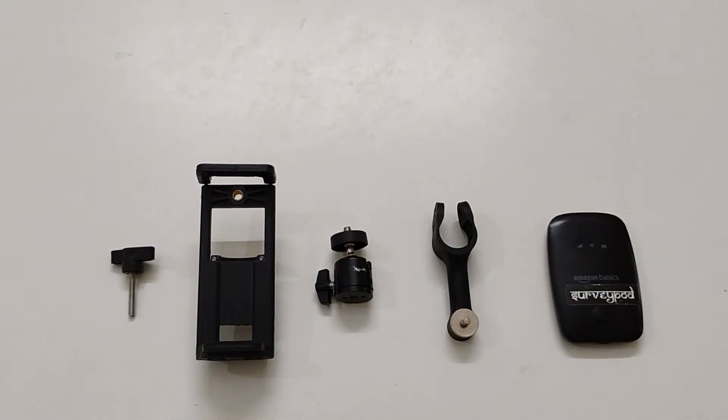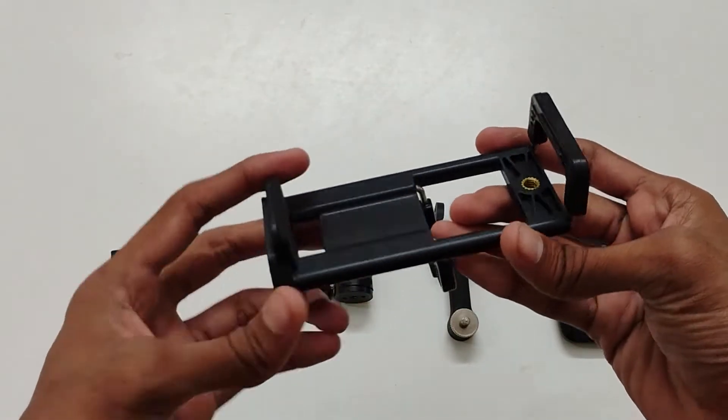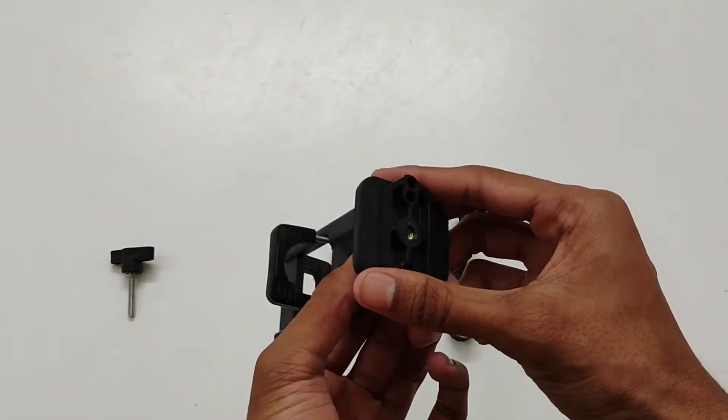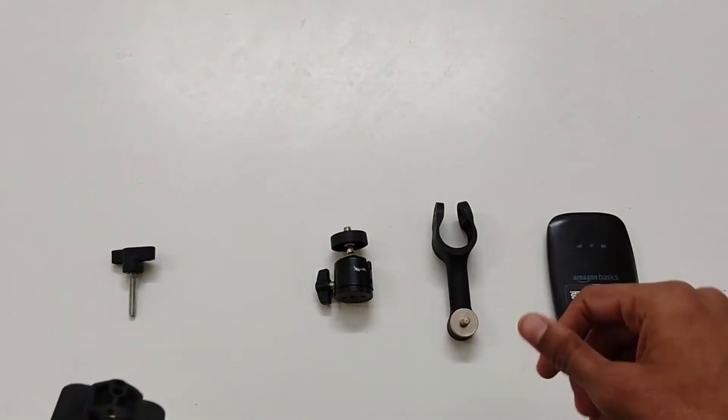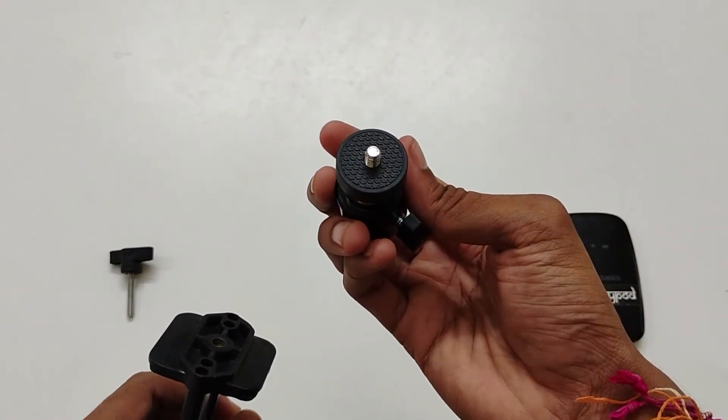To set up the rover, we have some additional connectors to connect the hotspot and the controller, that is the mobile. This is the controller and the wireless hotspot holder. This is the connector to hold as well as adjust the angle of the controller and hotspot holder.